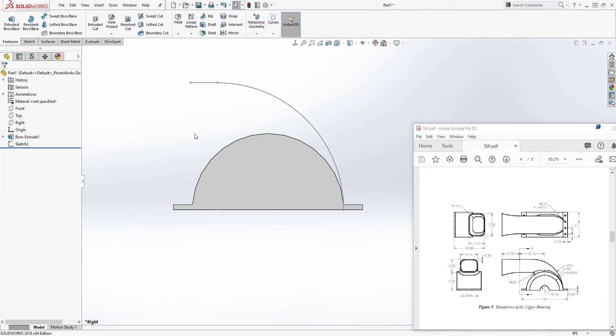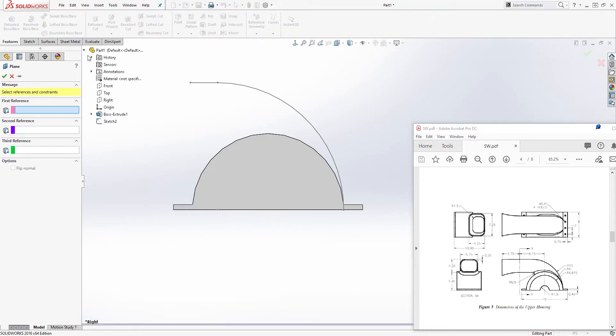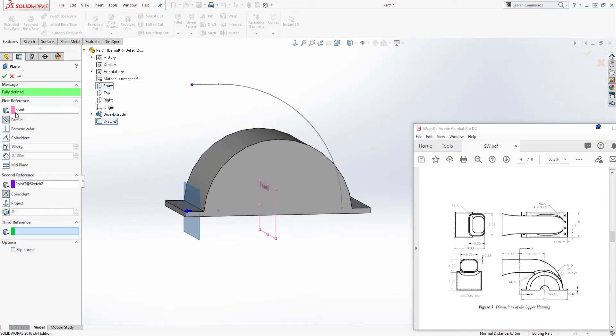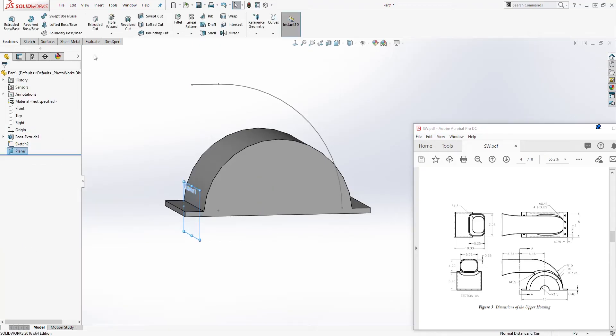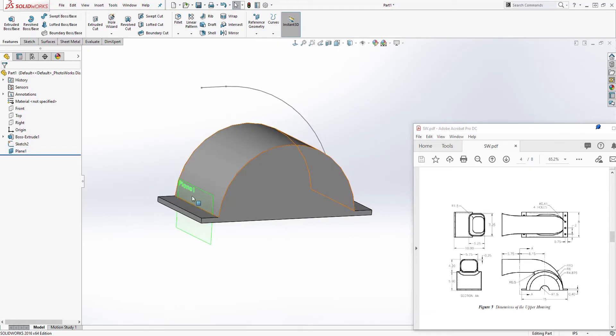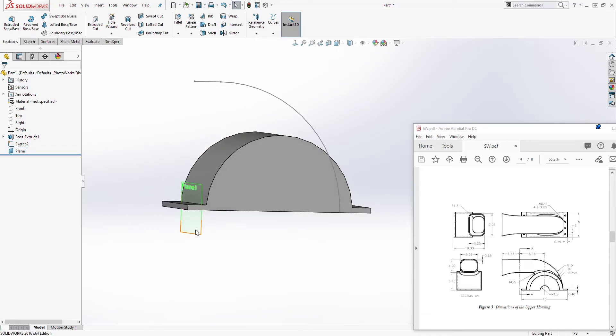Come to Feature > Reference Geometry > Plane. Select your Front Plane as the first reference, and for the second reference select the point. Your first reference plane will be parallel and your second will be that point — click OK. Auto-resize the plane. Now you should have this plane over here — click that plane.